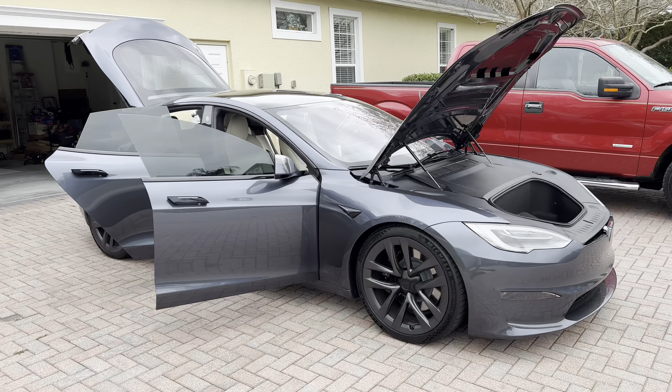I want to go ahead and take the opportunity to give you guys a walkthrough, show you the cargo space and do all those things we neglected to do. Thumbs up this video — if you have any questions specifically about the yoke, the car itself, or how it compares to our Model 3, let me know in the comments. Let's get right into it.